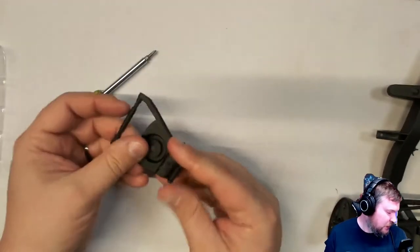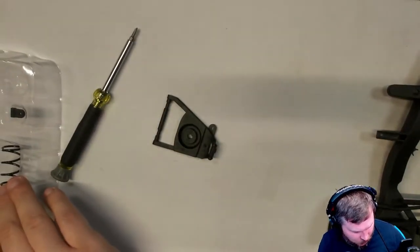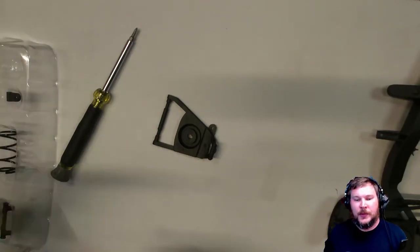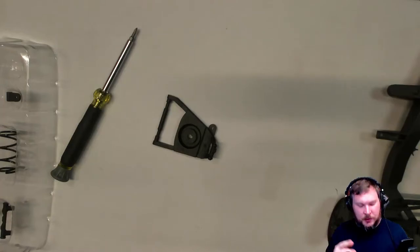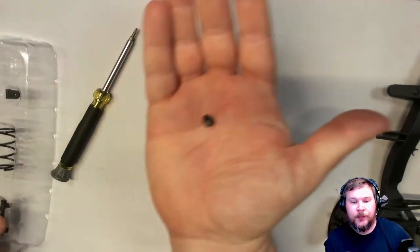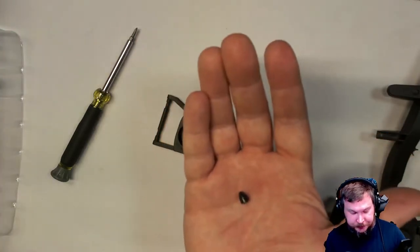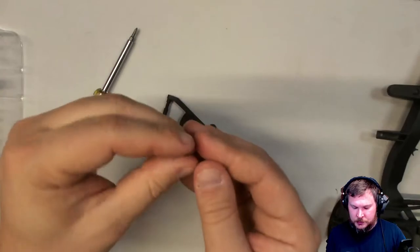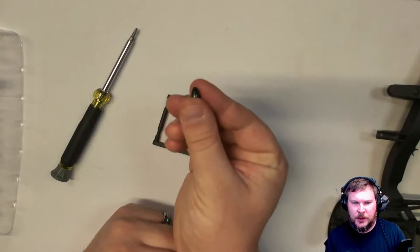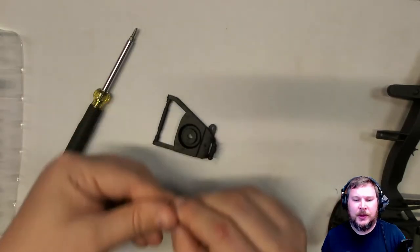So now this piece — last time it was the bane of my existence. When I went in with my tweezers it shot across the room and took me 15 minutes to find it, which you don't see in the YouTube video because I cut it out. This little conical piece was horrible last time, but these things happen.